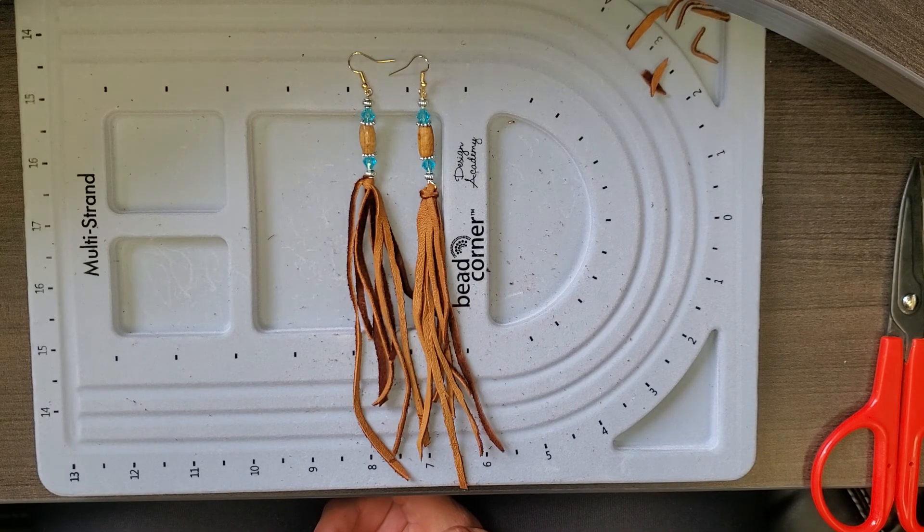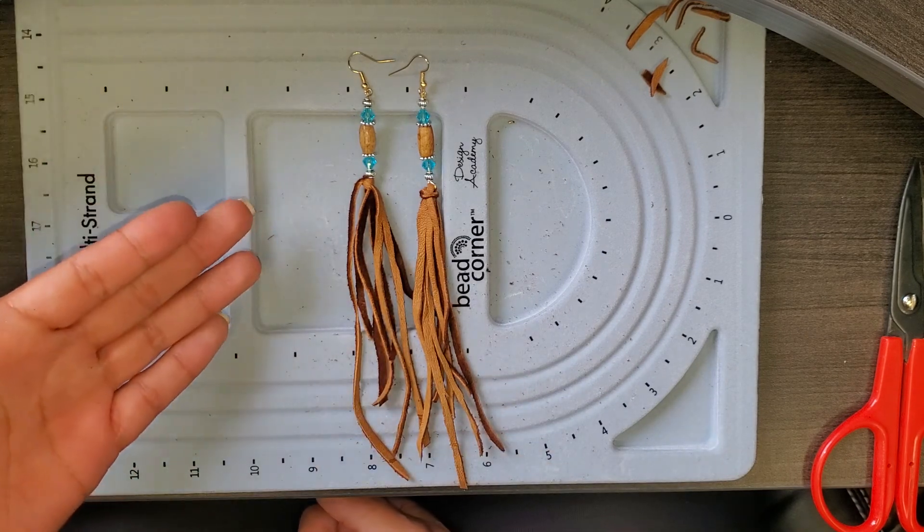We do have a nice breeze outside, so I might actually take some things outside and start filming out there. But yeah, have a good rest of the day. Enjoy! I hope that you guys thought this was easy.